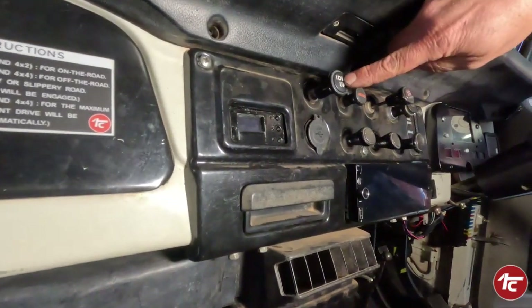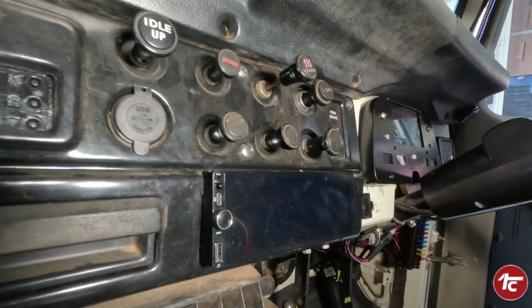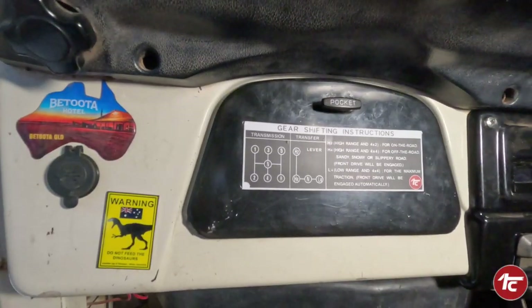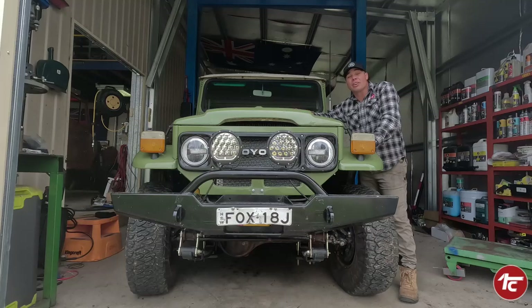What's left in the 40 series that's now redundant: the idle-up switch and choke are gone, giving you a few switch locations you can reuse. The rest is pretty much the same, with the ECU tucked away safely in the glove box. So that's the Barra conversion in a nutshell - hopefully this has been a help if you're doing a Barra conversion or any other engine swap.